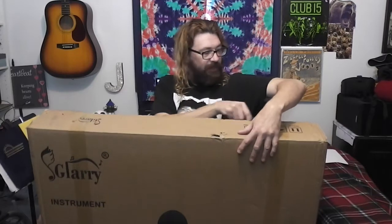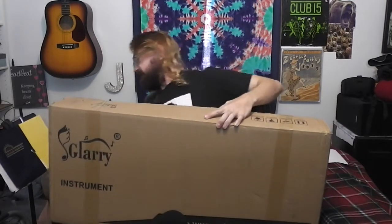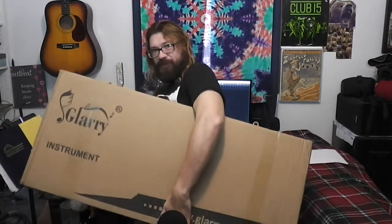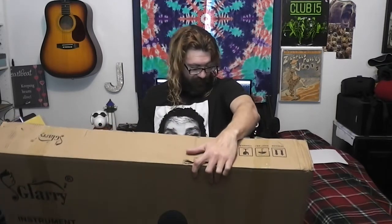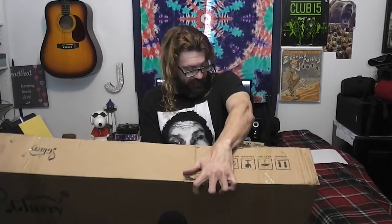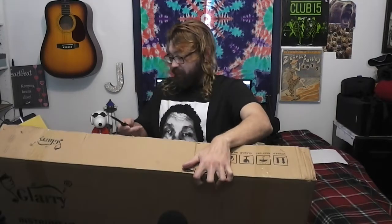We'll open this large box up. I need to get a table for doing these unboxings, because some people have tables. I have a folding table, but my kid is using it for something.